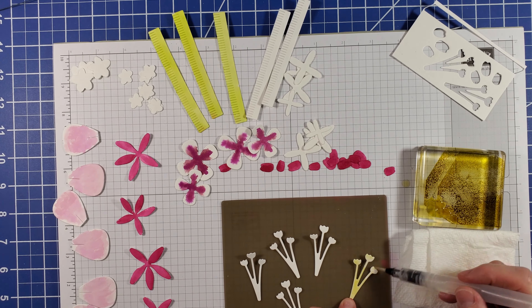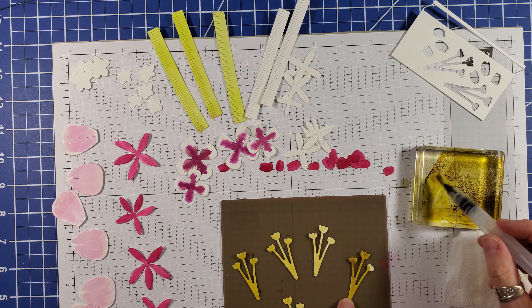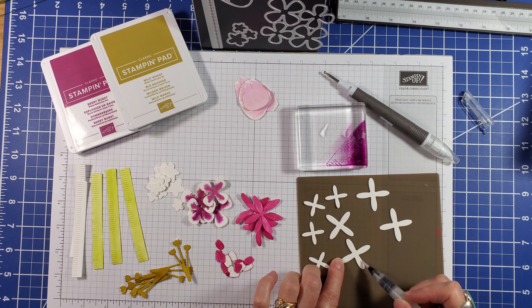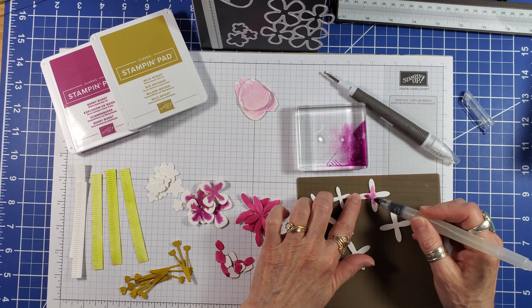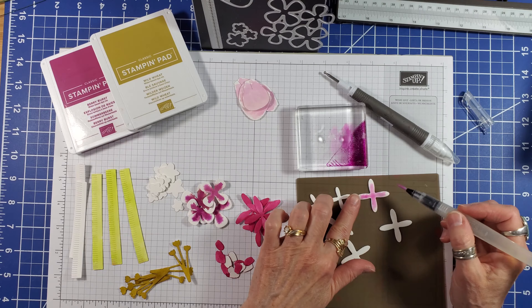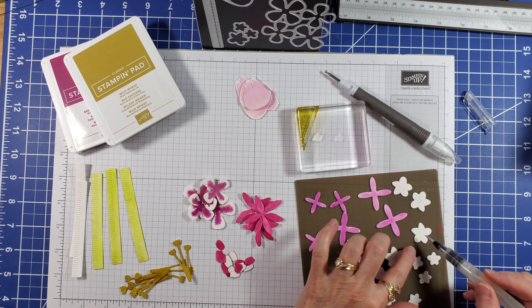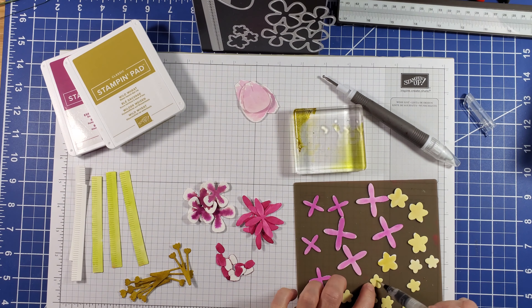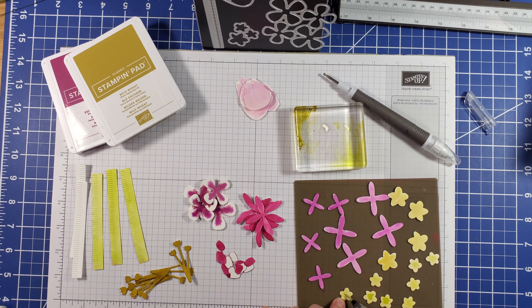These stems are getting a double layer of wild wheat. Lots of water lightens up the Berry Burst for this batch of flowers, and plenty of water with the wild wheat turns it into a very pale yellow.